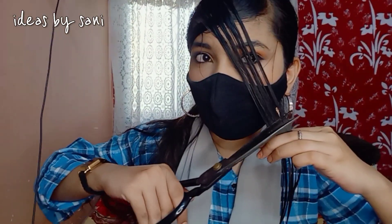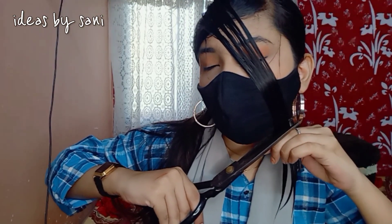Comb through your hair, and now I will do the same thing on the other side. Now we are going to do the criss-cross of the hair, and I have to put it on the jaw line and cut it in the upward direction.